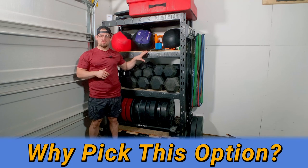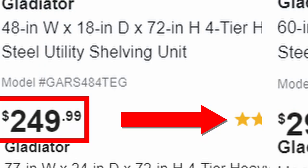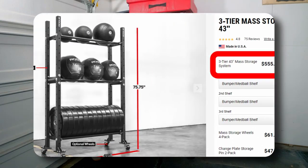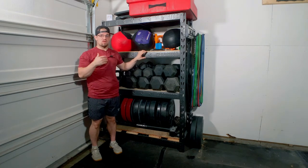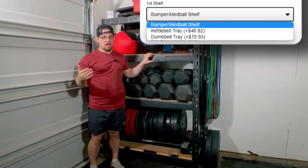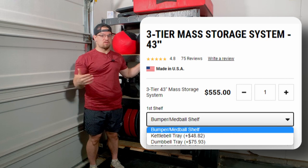Why would you want to pick the Gladiator storage over a Rogue or Titan Fitness mass storage? It really comes down to the price. The smallest version of the Gladiator costs around $249, and as you increase in size it's another $50 on top of that. For the Rogue standard mass storage it's going to cost you $555, and it only has three shelves where the Gladiator rack has four. Another problem with the Rogue mass storage is it only comes with a med ball and bumper plate storage option — adding a kettlebell costs $49 and a dumbbell rack costs around $76 per shelf.